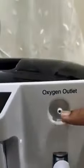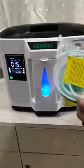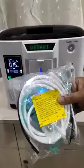From here is where the oxygen will come out. We need to use this tube — insert this tube here and use this. It's a very simple machine to use, and that's it.